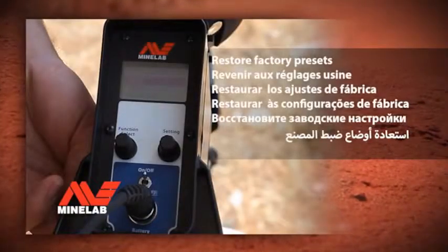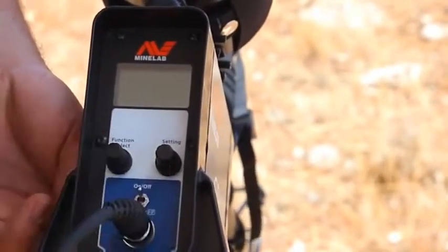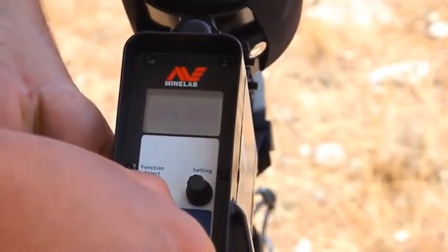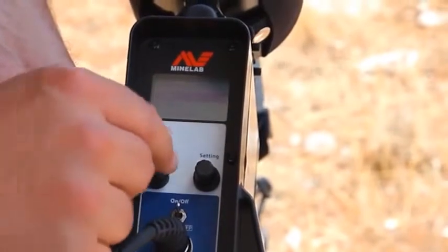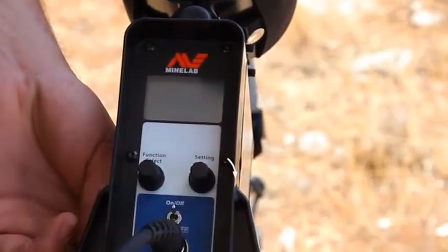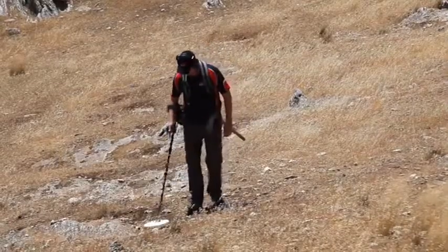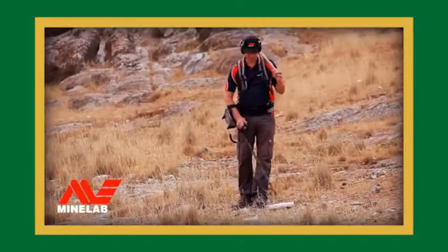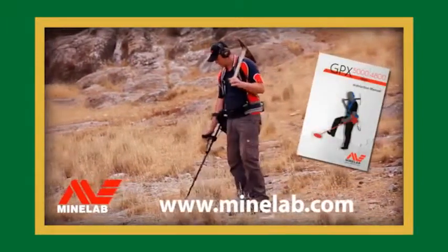Restore factory presets. Switch the metal detector off by pressing and releasing the on-off switch. Then press and hold the on-off switch for five seconds. Rotate the function select knob clockwise two clicks to highlight all settings. Rotate the settings knob one click to complete the process. The metal detector has now returned to original factory settings. For more information, refer to your instruction manual or go to www.minelab.com.